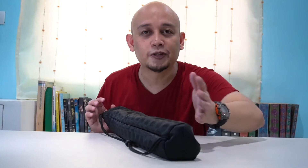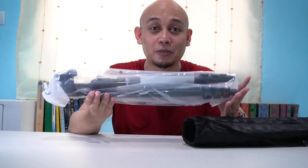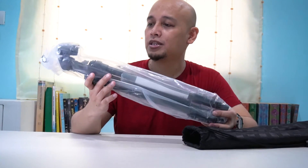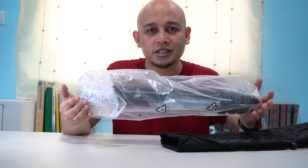Tingnan natin kung ano yung nasa loob. Siyempre, tripod! First impression — plastic pa lang, though mura lang siya na tripod, pero hindi siya mukhang mumurahin. Mukhang matibay at mukha naman siyang mamahalin.